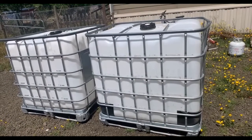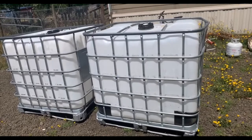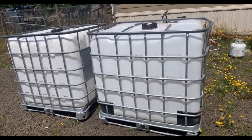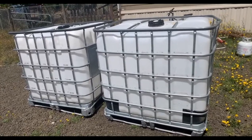I did find an IBC tote that was about two and a half to three hours away — it was 300 gallons and was going for $200. But I essentially got these pretty much for free, and I'm going to show you and tell you how I did it.